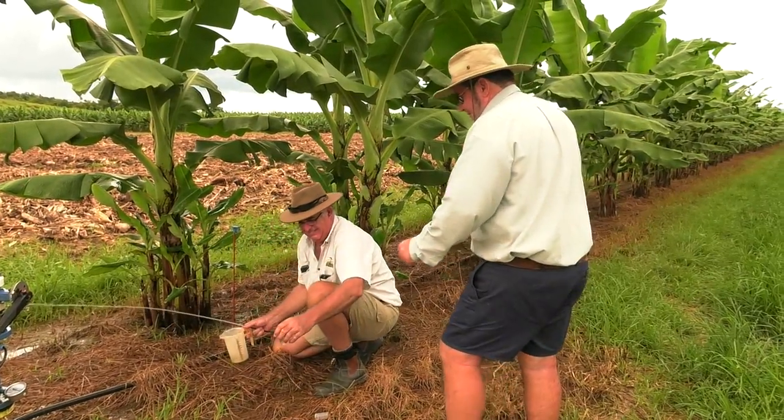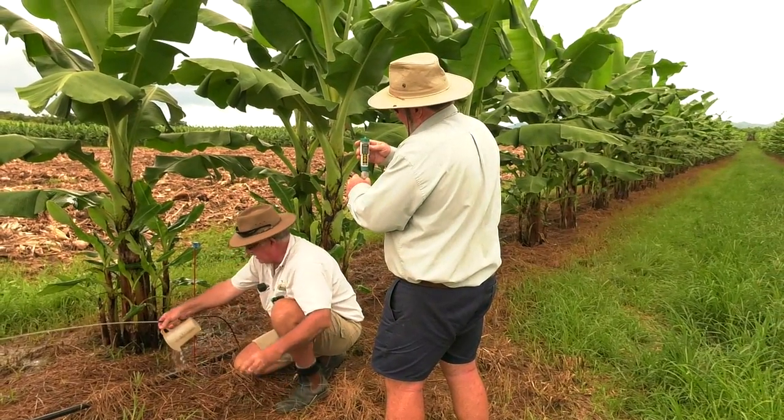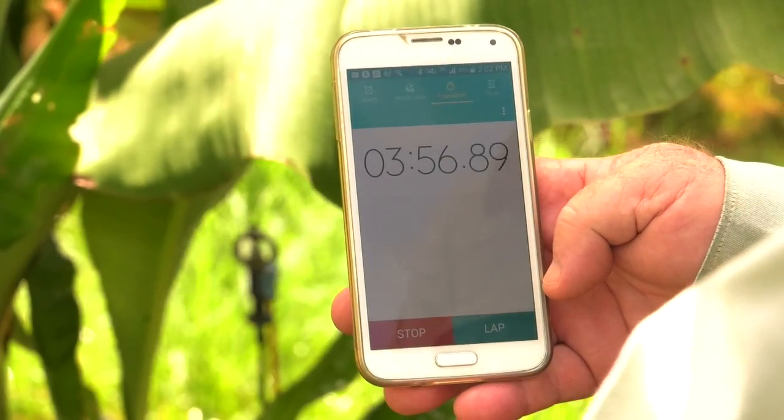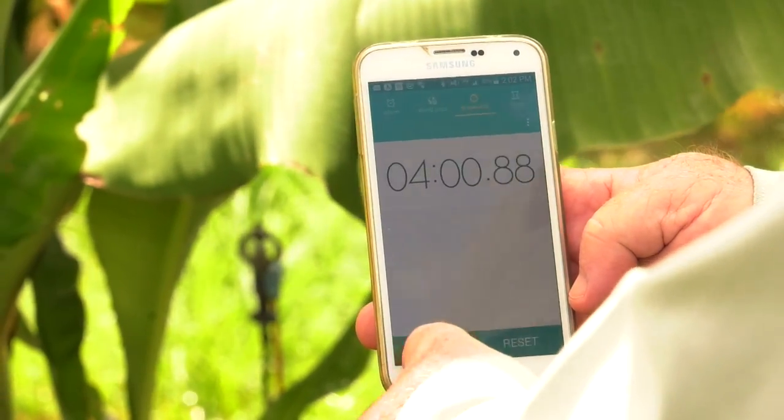Remember to allow time for the filters to flush and time for the water movement of the fertiliser. Adding a dye or small amount of fertiliser can be used in measuring this time, often referred to as the transit time.